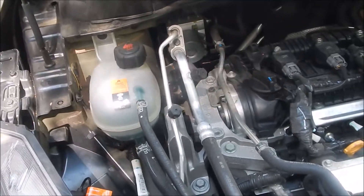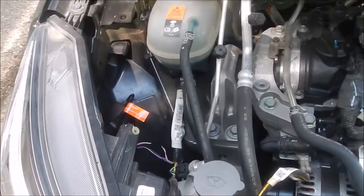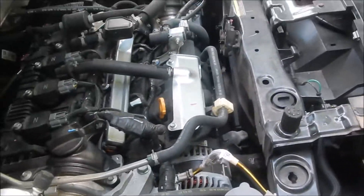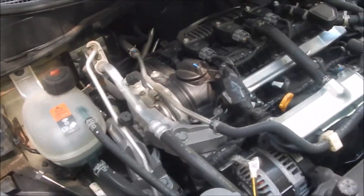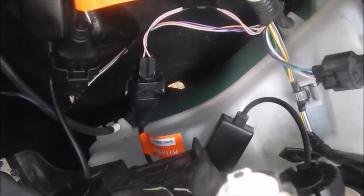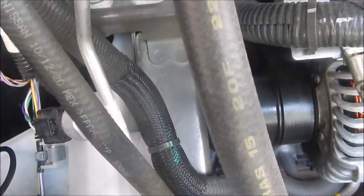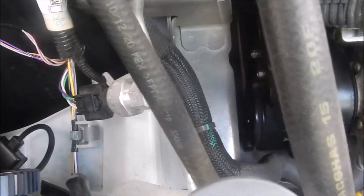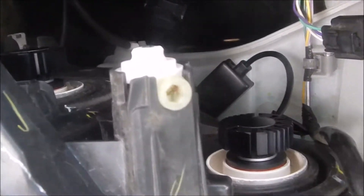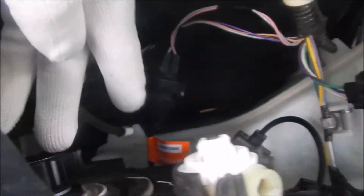They're really easy to change out. What I did is I changed all four bulbs out — so the high and low beams — and I'll show you how to do it. It's pretty straightforward. What's good about this car is that unlike some older Nissans, the headlight bulbs are really easy to get to. They're actually right at the top of the car. Some cars have headlight bulbs in the bumper and those are a little harder to get to. But you can see these little panels here are the headlight bulbs themselves.